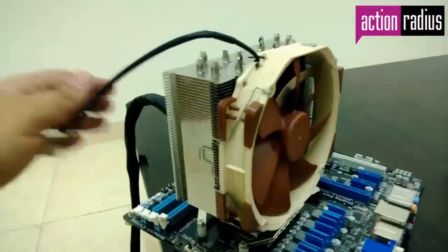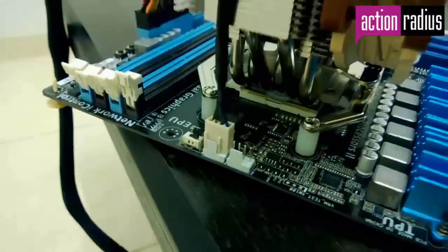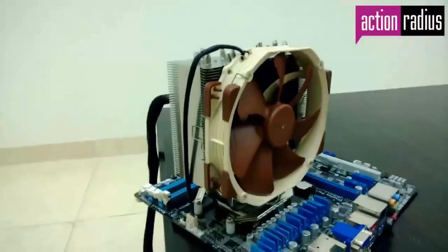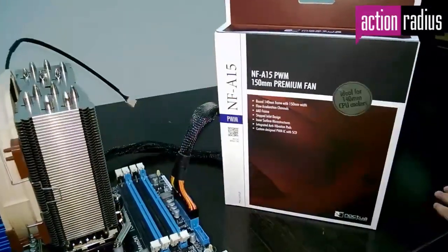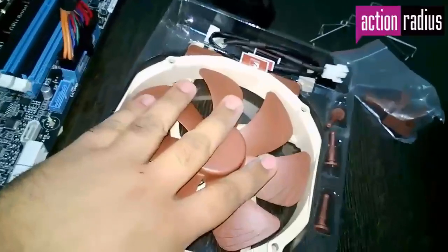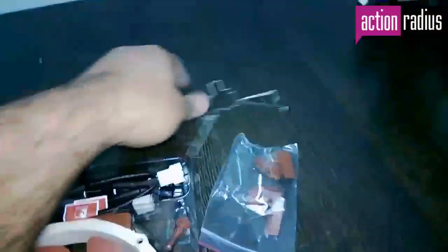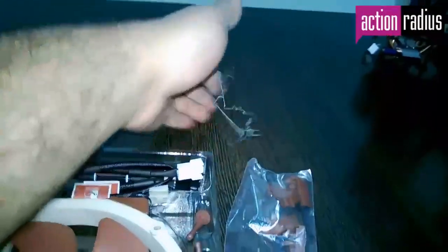Once the fan is in place, all that is left is to connect the power cord to the motherboard and you are done. For those looking for improved cooling or to further overclock their system, a dual fan setup is recommended. The parts needed to mount the secondary fan to the heatsink are provided with the cooler, including extra thick footing and an extra pair of spring-mounted brackets.